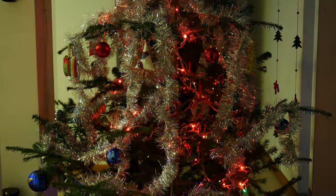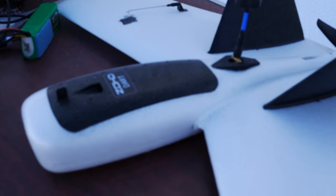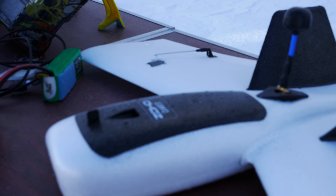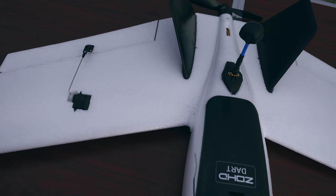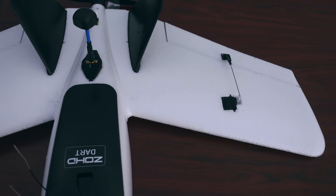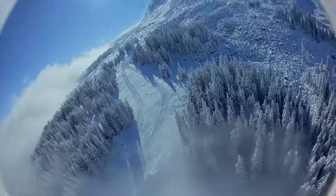Hey everyone, welcome back to Axangel RC and a Merry Christmas to all. In this mid-holiday time, I would like to bring the ZOCHT DART to your attention. Its unique swept forward wing design really makes it stand out of the crowd and should make for an interesting experience flying it.